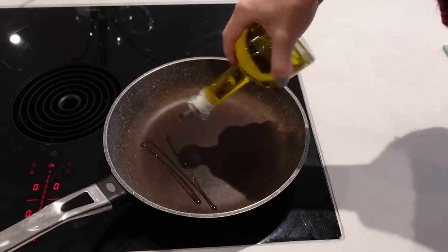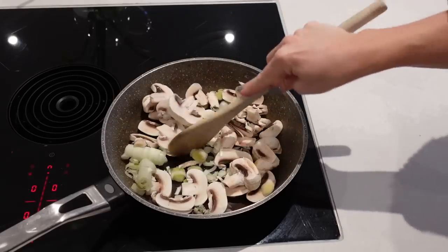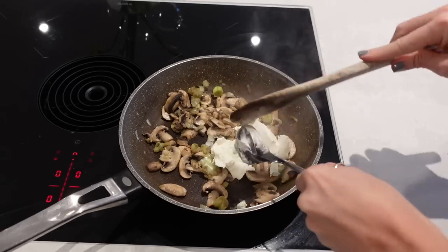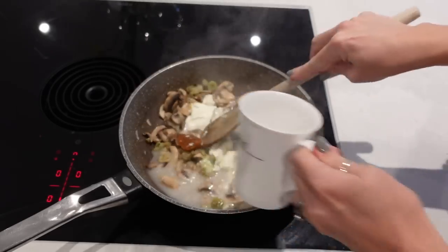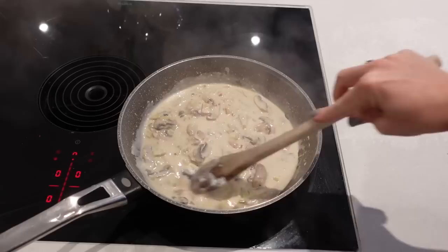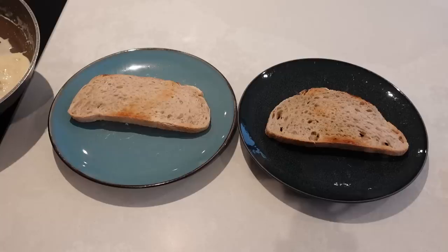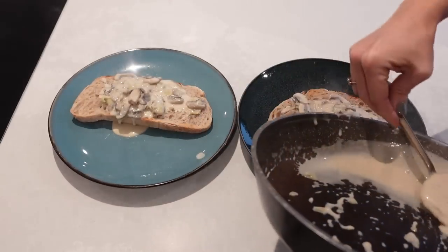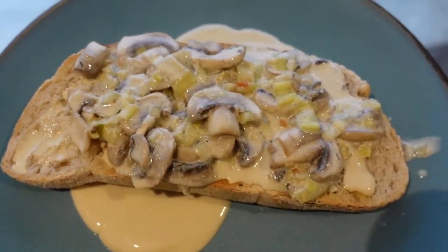I'm going to start by getting my leeks and mushrooms into a pan with a little bit of oil and fry those off for a couple of minutes until they cook through and wilt down. Once they've wilted I'll add in some soft cheese — one or two tablespoons for two people — then half the stock cube along with about 50 mils of water and season to taste. I'll mix everything together until nicely combined and the mushrooms and leeks go really lovely and creamy. While that's cooking I'll toast the sourdough before spooning a generous amount of creamy leeks and mushrooms over the top. You can add more salt and pepper but it's honestly delicious as it is.